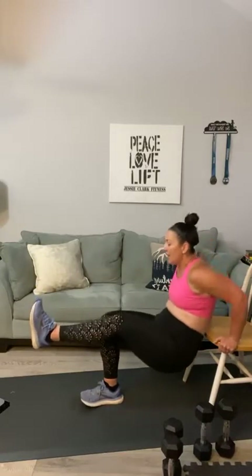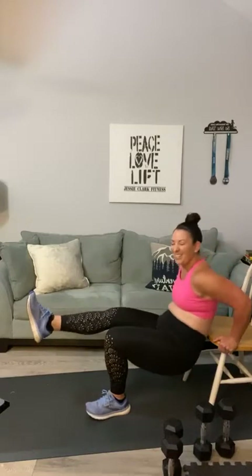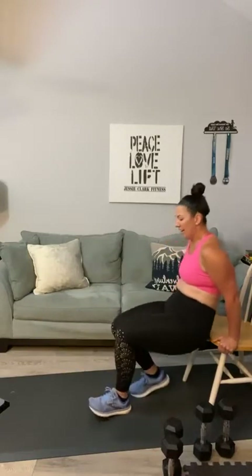Have a seat on your chair for tricep dips — shimmy out to the edge. Here we go: one, two, three, pick that foot up if you can, four through ten. Switch legs — ten down to one. Oh man, sheesh! I'm feeling all this — I don't know about you guys but I'm burning from here down to here. Today is definitely a true arm day!